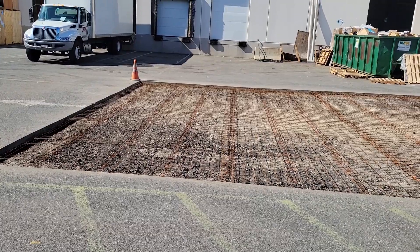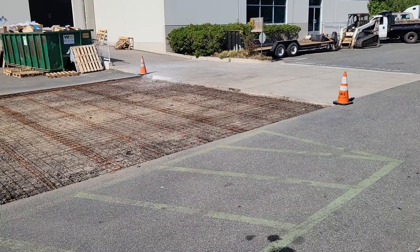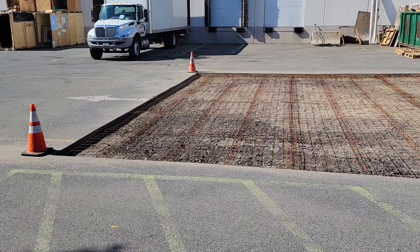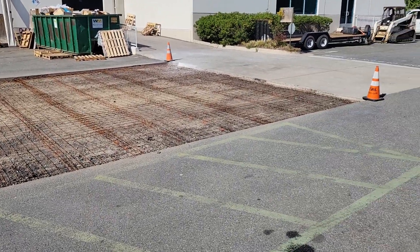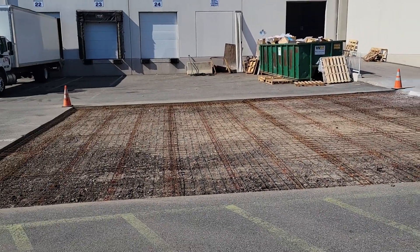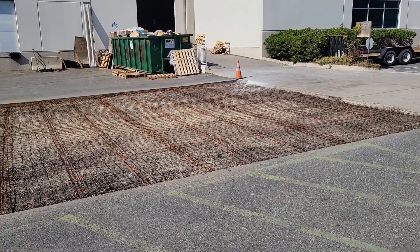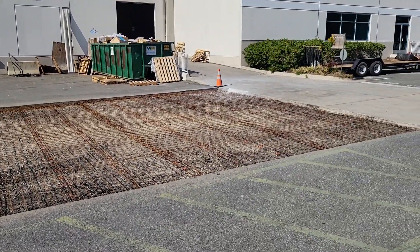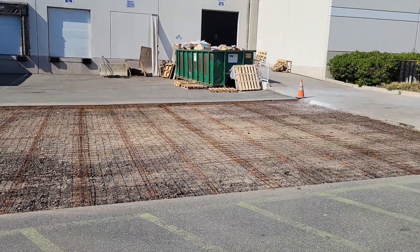End of the day — we had great success today. We busted this out, graded it, uniform depth. We got 6 inches in here. We put in our 3 inch chairs and our 6 by 6 number 8 wire mesh, tied it all up. It's Wednesday afternoon. We got lucky and got finished today, so we work somewhere else tomorrow. Friday, 8 o'clock, first truck comes.